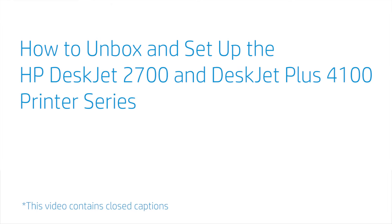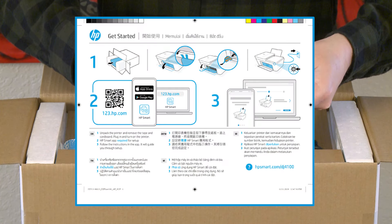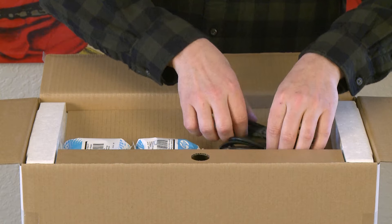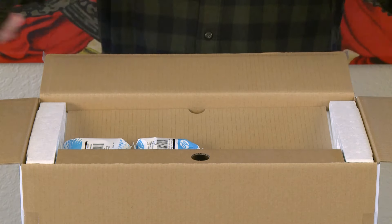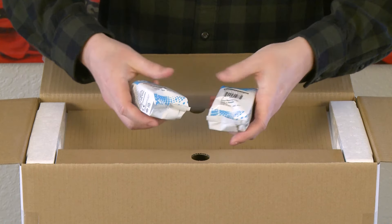How to unbox and setup the HP DeskJet 2700 and DeskJet Plus 4100 Printer Series. Open the box and remove the documents. Remove the printer power cord and USB cable, if one was provided with your printer. Remove the black and tri-color setup ink cartridges.